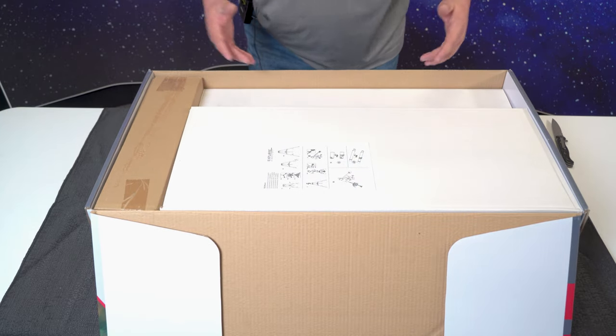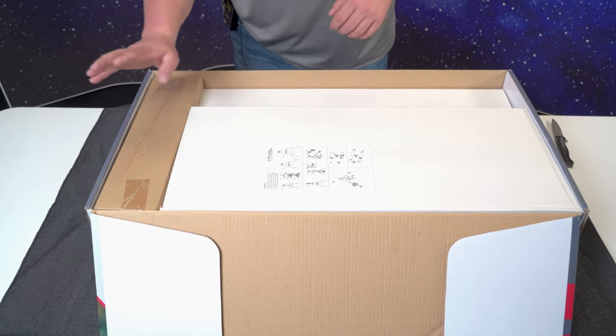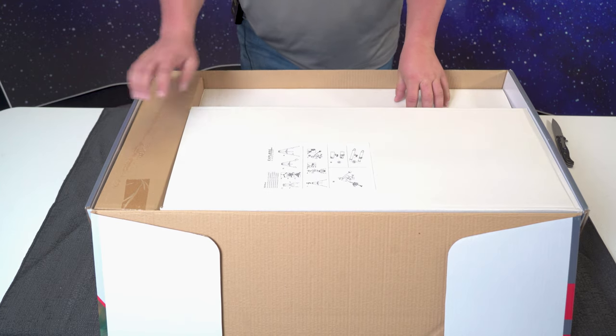As you open the box, the first thing you're going to see are three main boxes. You'll have your OTA, tripod, and head mount.